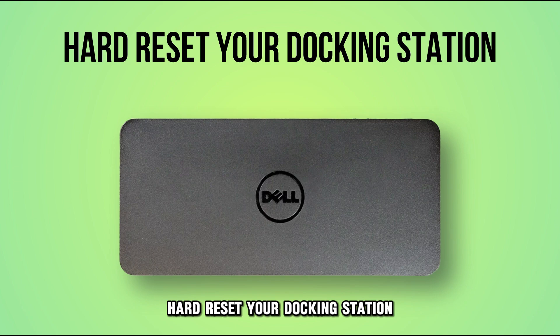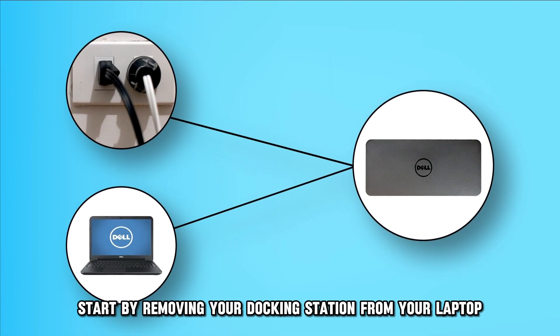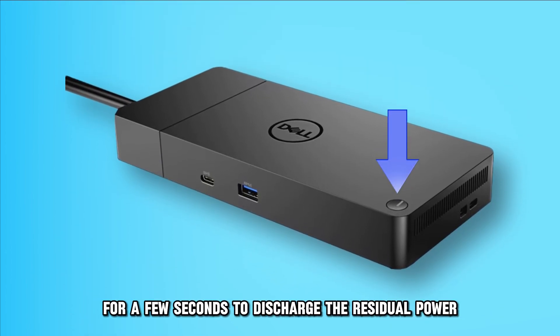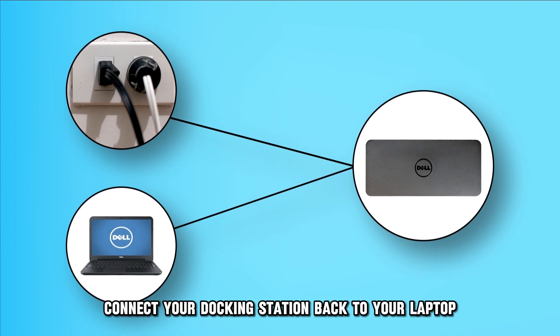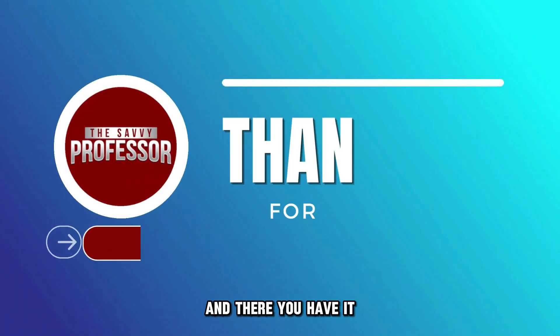If this doesn't work, hard reset your docking station. To do this, start by removing your docking station from your laptop and the power source. Then, push the power button on your docking station for a few seconds — about 15 to 20 seconds — to discharge the residual power. After that, connect your docking station back to your laptop and the power source.